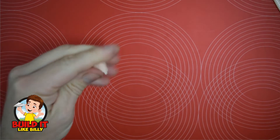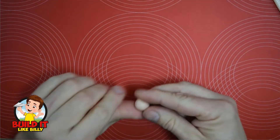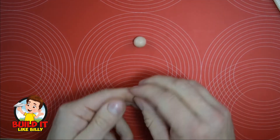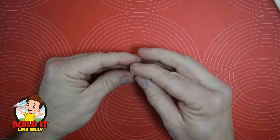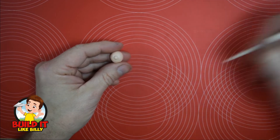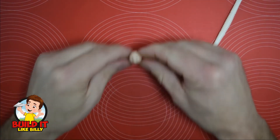We're going to start with Santa's head, so we're going to use a bit of skin coloured clay and roll it into a ball. Looks about right and we can give him a little nose. There we go and we're going to add a couple of dents for his eyes. Looks about right.